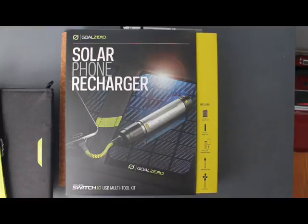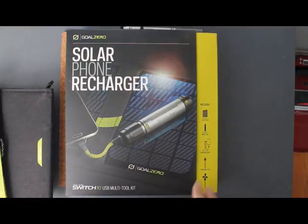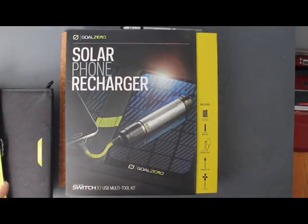Hi, I'm Joanne with Broadcast Sunny, and I'm reviewing the Solar Phone Recharger by Gold Zero — this is the Nomad 7. I'm not getting paid for this review, nor did I get anything from the company. I doubt they even know I'm doing this review.